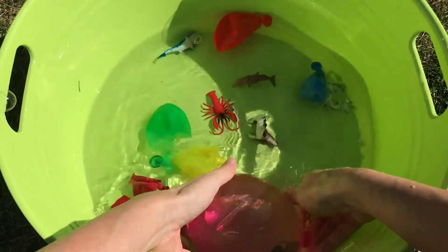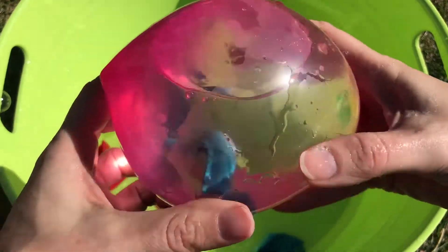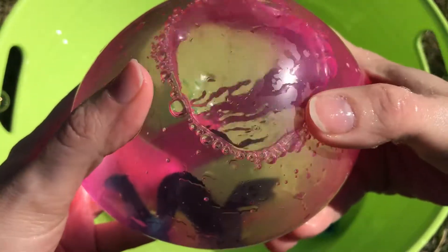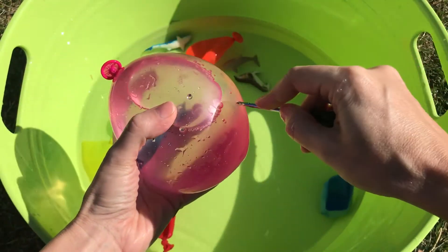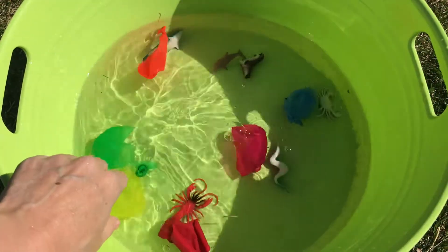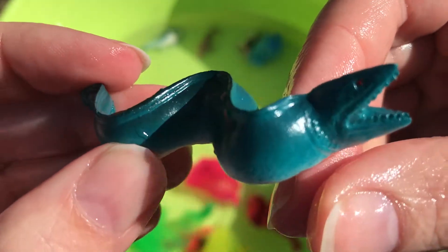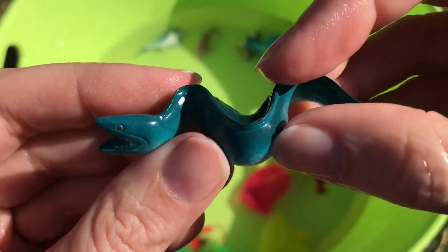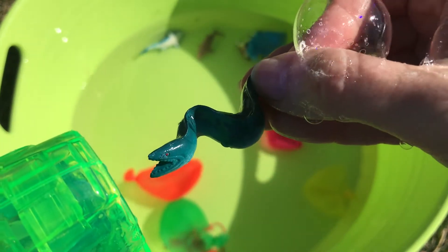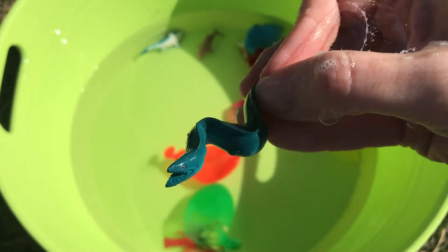Okay, we have one more water balloon — look at all our sea animals and popped balloons! We have a pink water balloon. Pink! I wonder what sea animal is in this. Let's pop our pink water balloon. There we go — wow, we got an eel! Let's spray our eel with bubbles. There we go, we're getting some bubbles on him. Okay, let's put him in with the rest of the sea animals.